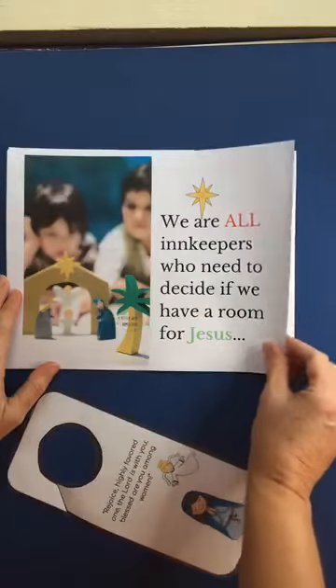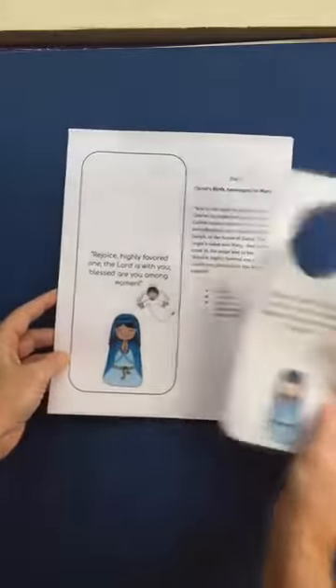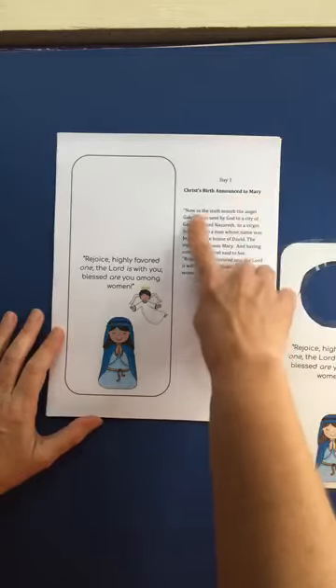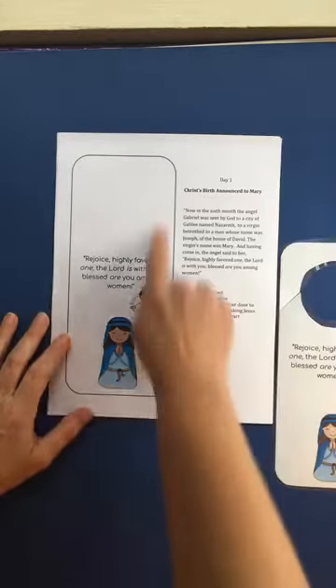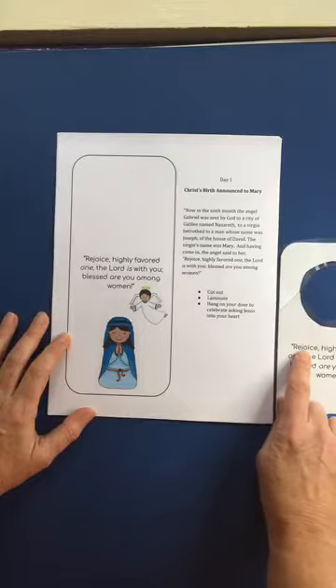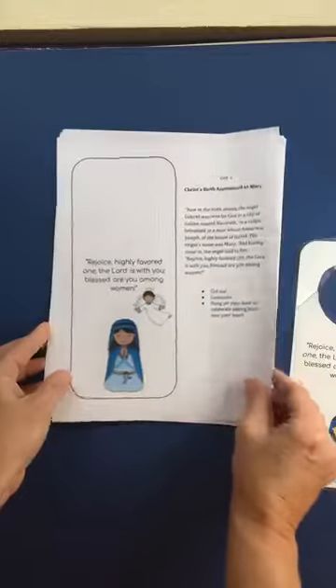Every single day they will have a different door hanger activity that has day one, and it has the piece of scripture that you read with your child, and then you cut out the door hanger. You laminate it — I'm going to show you how easy that is — and then the kids get to decide where they hang it on the door.